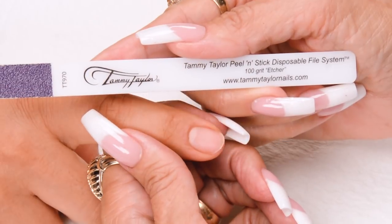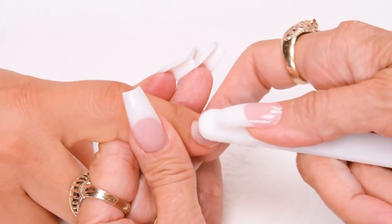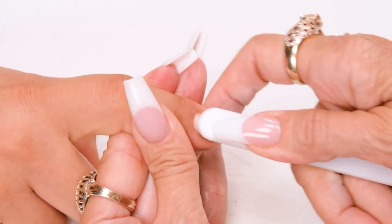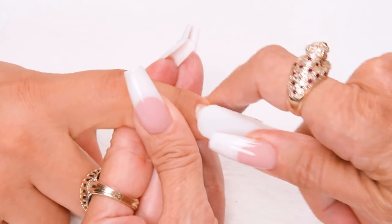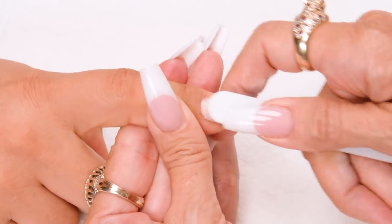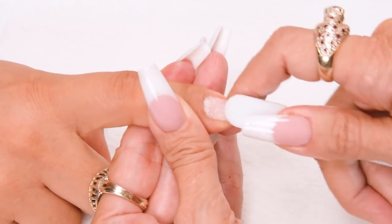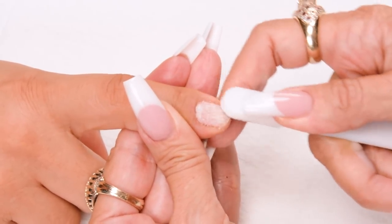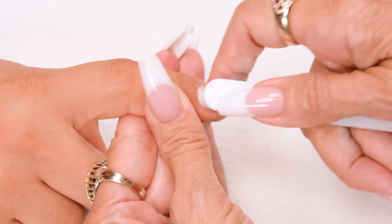Etch the nail with the 100-Grip Purple Terminator Disposable Etcher. Go with the way the nail grows — put little scratches in the nail. Properly etching the nail eliminates 75% of lifting. Make sure there's no shiny spots; just little scratches. If there are any shiny spots, this could cause lifting.